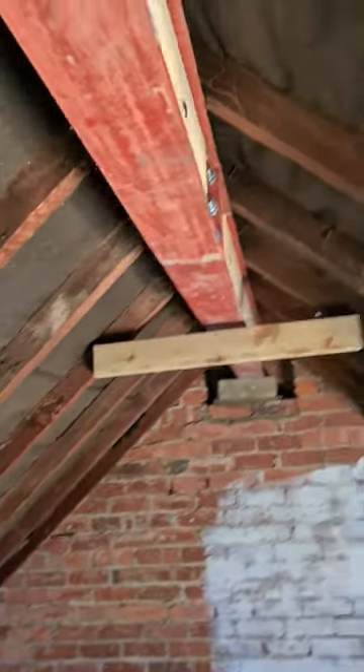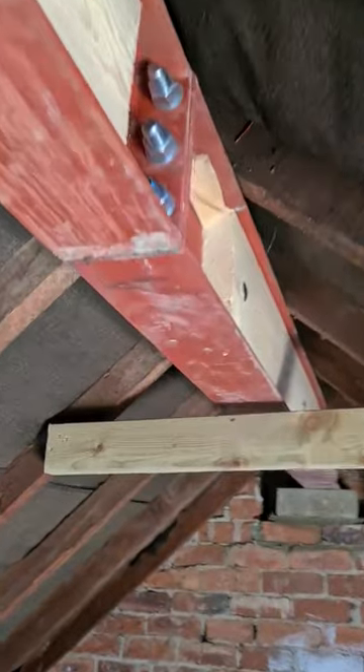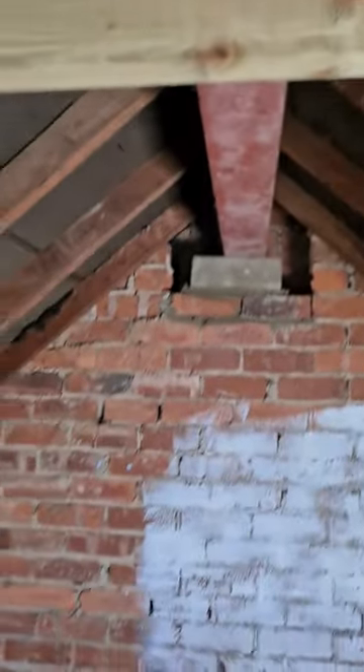I'm going to achieve my minimum head height in here by putting the steel inside the roof — keeps things uncomplicated. As you can see, all inside the roof, nice and tight, achieving my minimum head height of two meters in the loft space. Now, in a roof space there's not actually a legal head height — the head height requirement is in the staircase, minimum two meters. They like to see 2,150, though building regs have recently changed and are hoping to get us to install 2.3 — it's not going to happen in a lot of buildings.